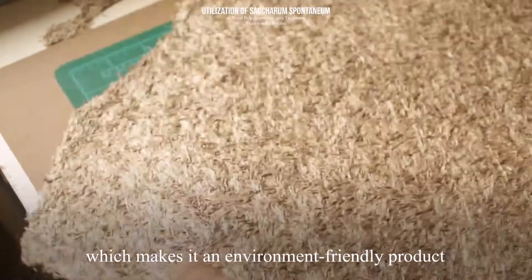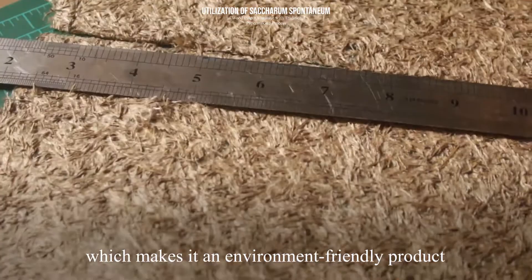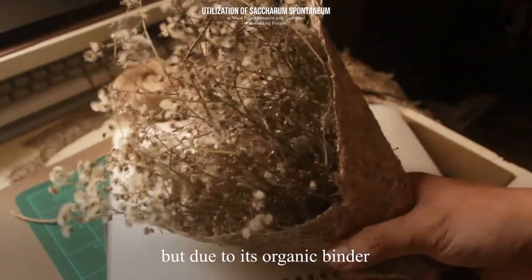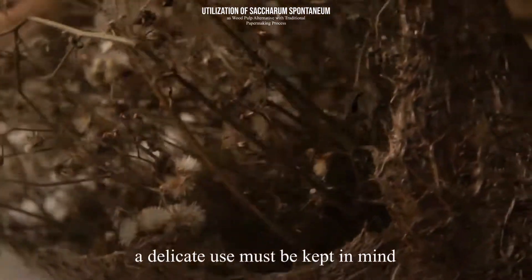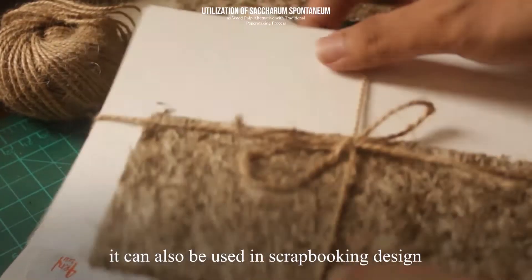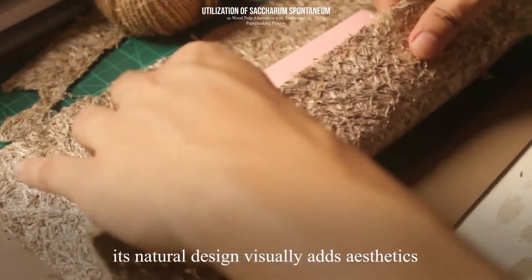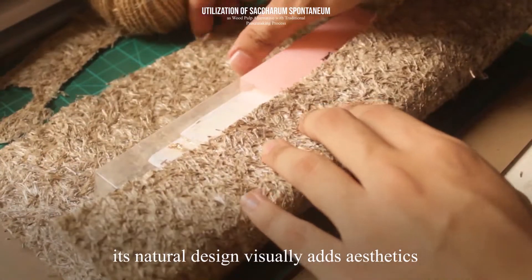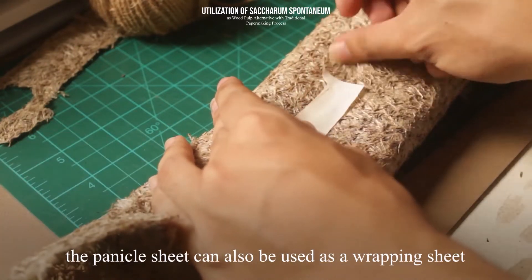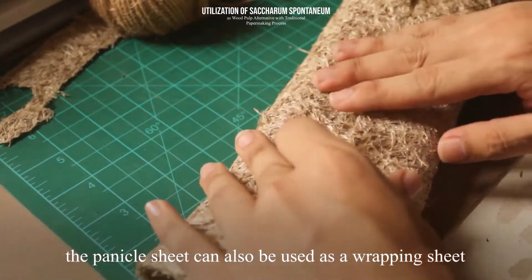The sheet is purely organic, which makes it an environment-friendly product. It can be used as a dried flower bouquet wrapping paper, but due to its organic binder, a delicate use must be kept in mind. It can also be used in scrapbooking design — its natural design visually adds aesthetics and a vintage theme to a work. The panicle sheet can also be used as a wrapping sheet, and its thickness is an advantage to protect the package.